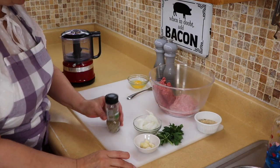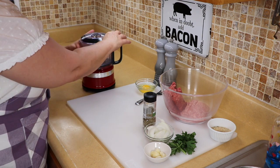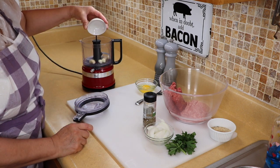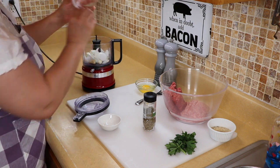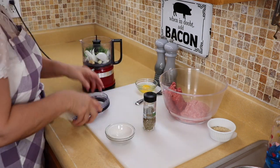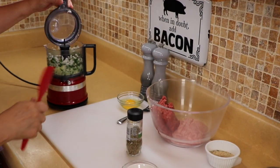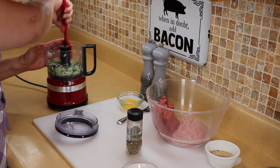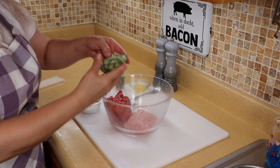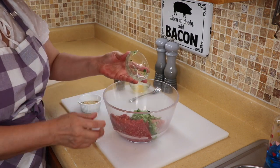We're going to start with the meatballs. I'm going to make this real easy — I'll put everything in my little mini chopper. The first thing I'm adding is some garlic, lots of garlic, then some onion. I like everything minced real fine so there are no chunks of it in the meat. Then we're adding some parsley and we'll mince this real fine. I scrape everything down to get it as small as I can.